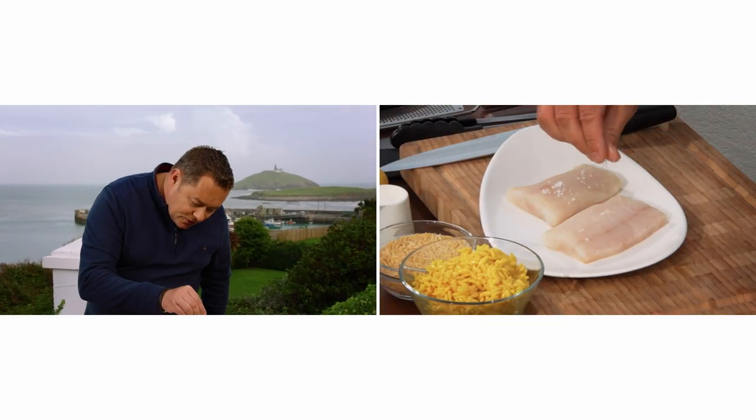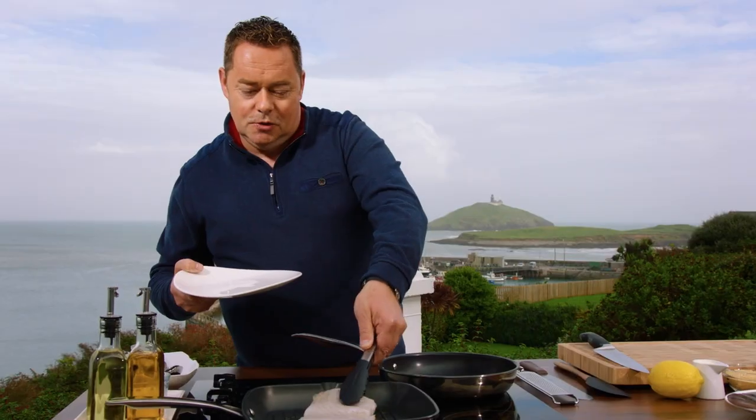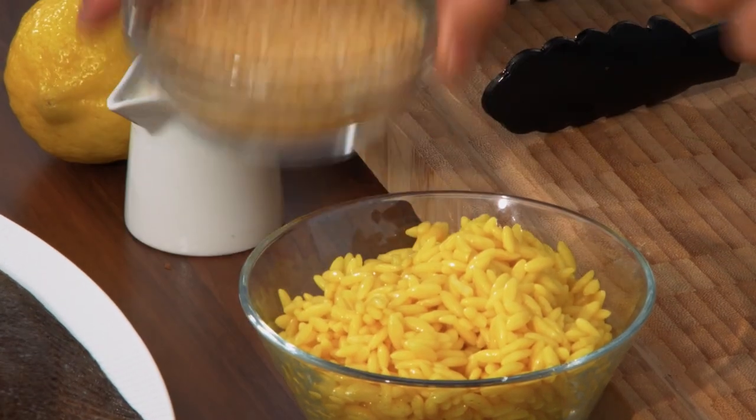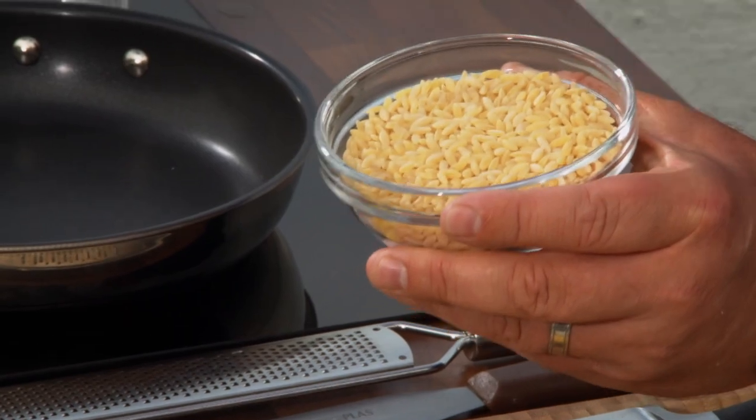A little bit of salt just on your fish, season side down onto the pan — two of those fillets there. I'm going to let that cook for a minute. The orzo — this is it here raw. For about eight minutes I've boiled it in some boiling water with a pinch of salt and a little bit of turmeric, so it looks like rice but it's pasta.